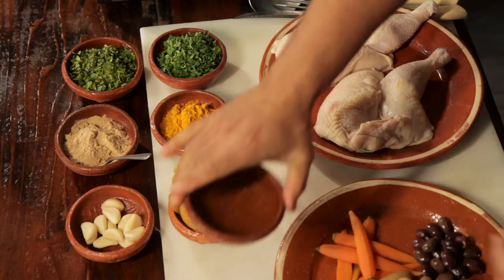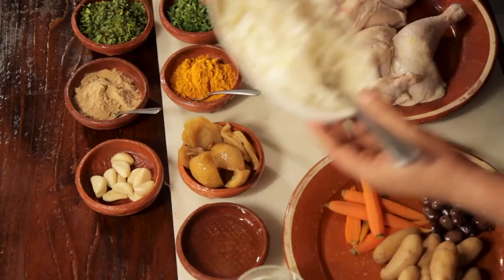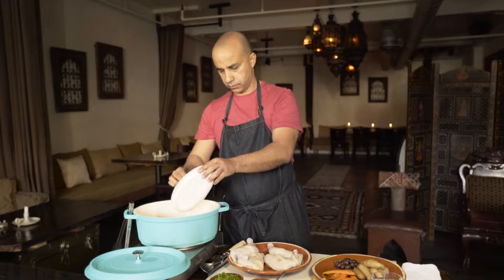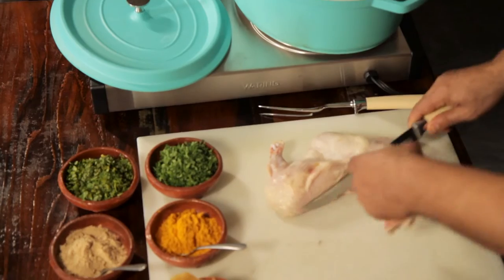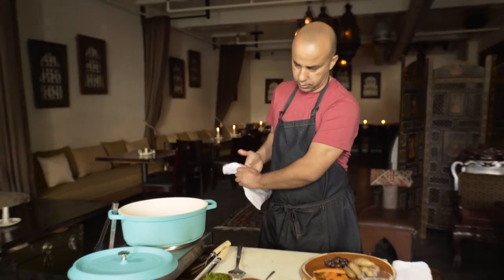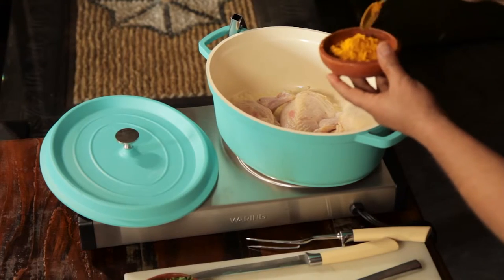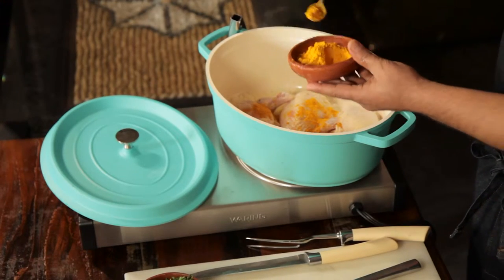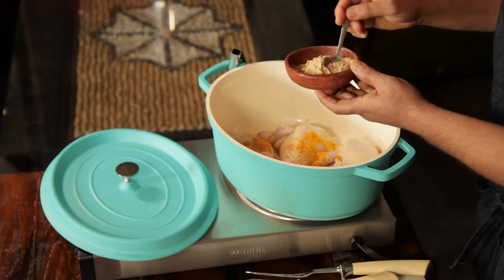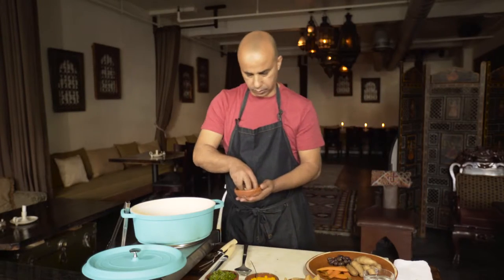So we're going to put a little bit of oil, just a little bit, then the onions and our chicken. We basically want to cook the chicken first with the onions, spices, garlic and some preserved lemons for a good 30 to 45 minutes. A little turmeric, ginger, whole cloves of garlic — probably three or four of them.